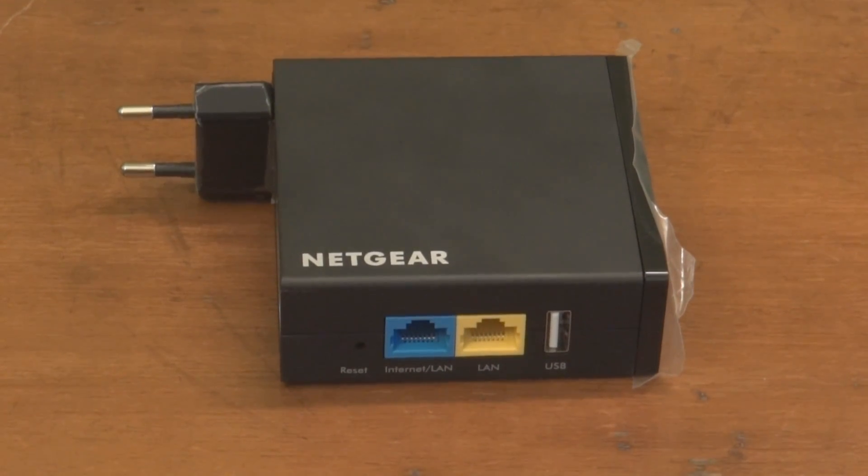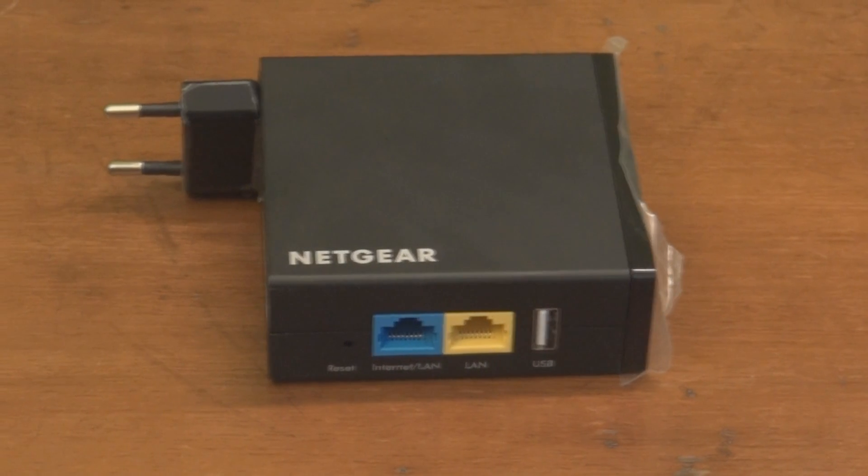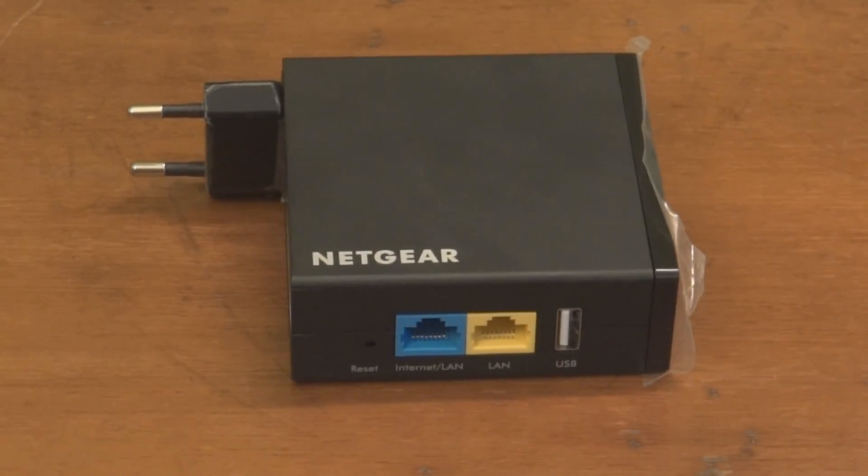Hi guys, this is Saurabh from MrGeeksUnited.com and today I am going to show you how you can configure Netgear Trek as a Wi-Fi range extender.